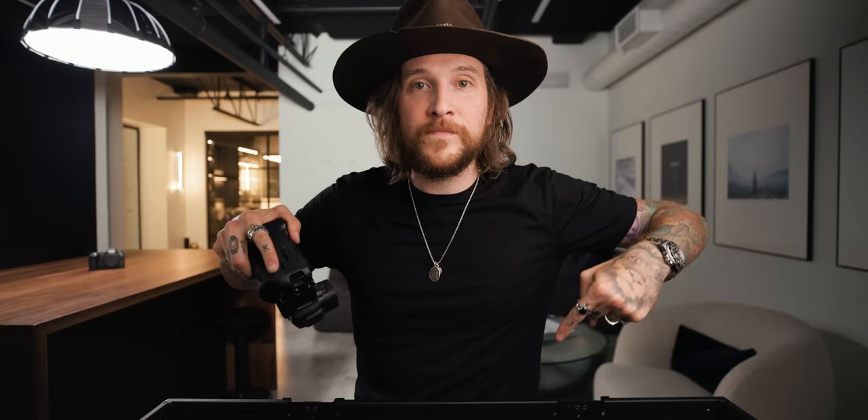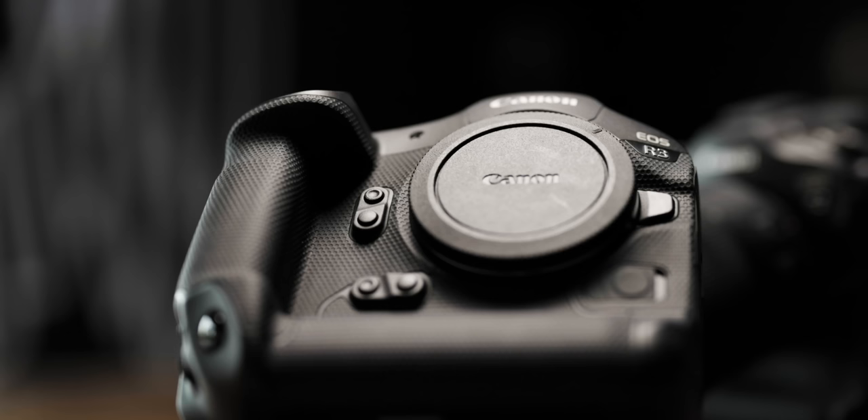Disclaimer: I'm not actually allowed to show you any footage yet or photos yet. That's kind of what this is — I just wanted to make this a place where, if you have any questions about this camera or things you want to see in my full review, leave them below. Pause right now and ask your questions about the Canon R3.